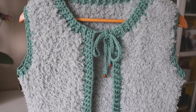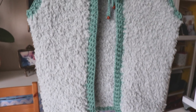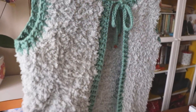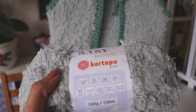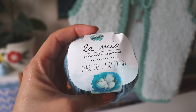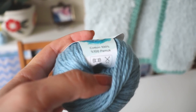Hi everyone! In this video I'm going to show you how to make this vest — it's so fluffy and soft and it's too easy to make. I hope you like it. I will use this yarn: Kartopu Baby Moon. I use almost three balls of this yarn, and one ball is 130 meters. I will also use this yarn: Lamia Pastel Cotton.